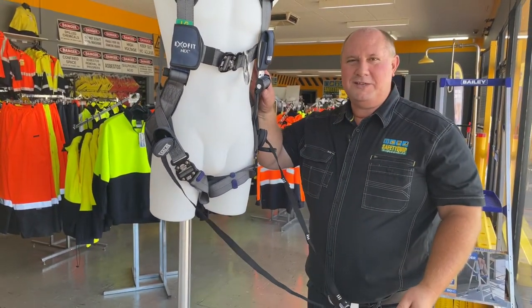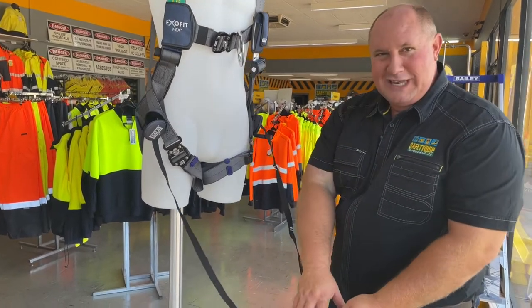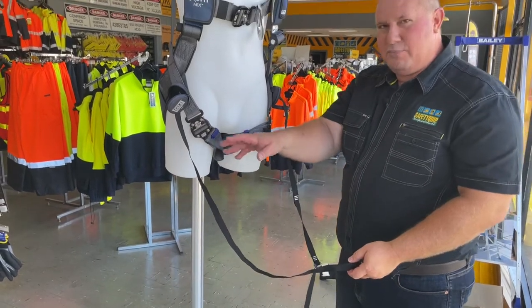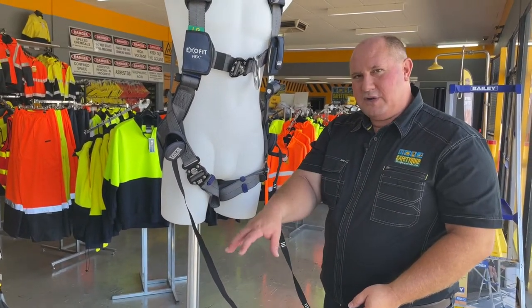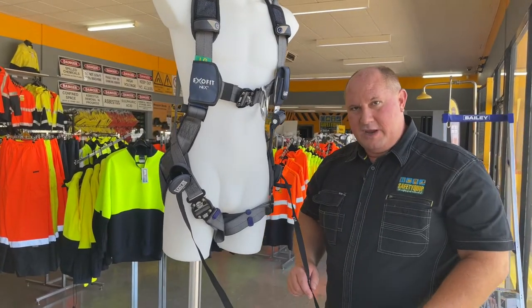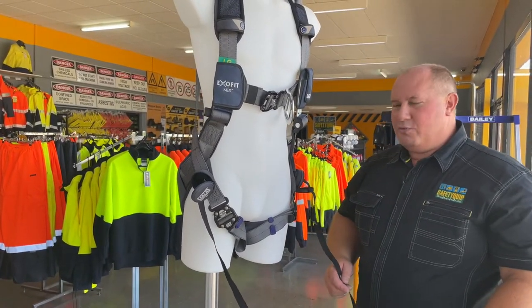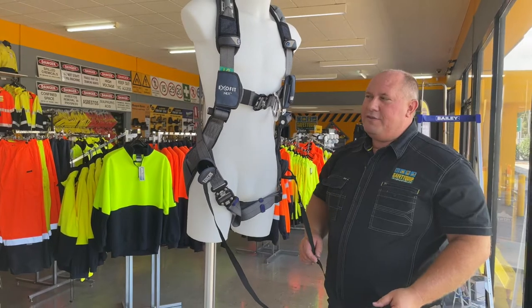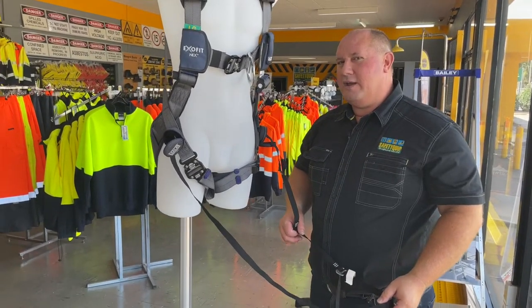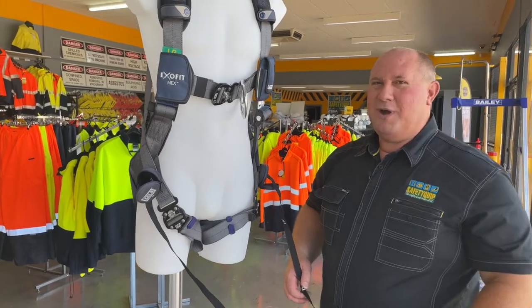You put your legs on here and use it as a step to take the pressure off these straps, so that blood in the body isn't restricted to just staying in the legs — it can flow around the body more freely. This can considerably prolong the time that somebody can be suspended at height whilst waiting to be rescued.